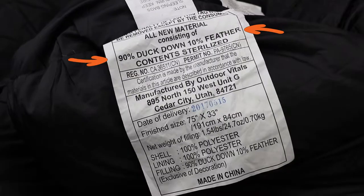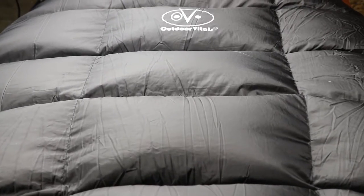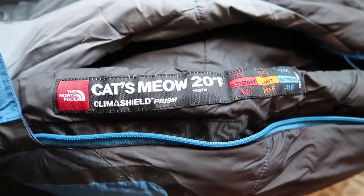On duck vs. goose down: since fill power is a standardized measurement, I have to assume 800 fill duck and goose perform the same way. This bag is stuffed with 90% duck down and 10% feathers. It utilizes a grid baffling design that works as expected, preventing down from migrating to a single point. The claim is a zero degree rating, but looking at other zero degree bags with an EN comfort rating, they typically rate between 10 and 15 degrees. In my experience, this bag runs a bit warmer than that — maybe 15 to 20 degrees.